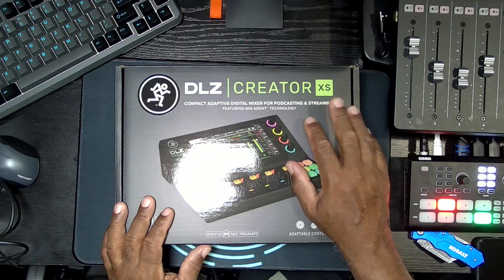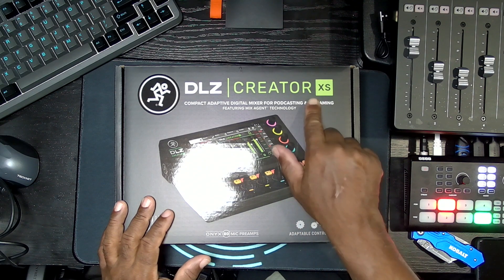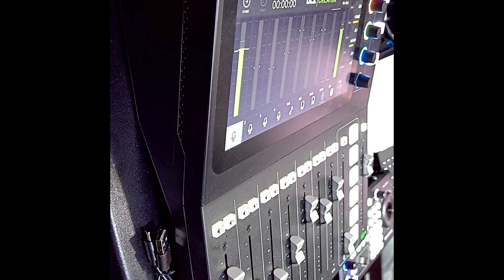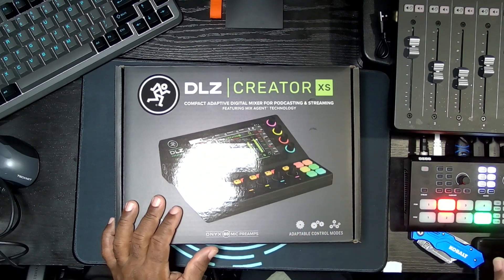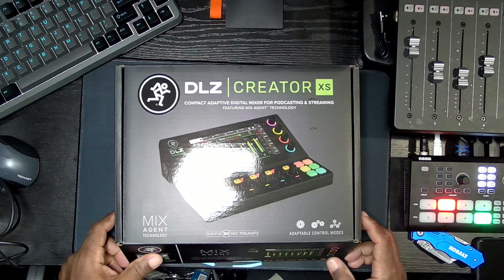I'm familiar with it because my current board for my podcast is the Mackie DLZ Creator — the original. I'm cutting over to it for a second so you can see it. I'm talking on it right now with an overhead shotgun mic, you can see the audio meters going up. Switching back — you can see how much space it takes up, it's really large. It's an amazing board with clean preamps and tremendous features, my go-to board. But when I heard Mackie was coming out with a smaller version that does the same thing, I was dying to get my hands on it.